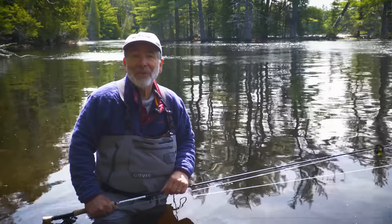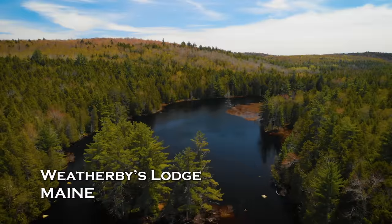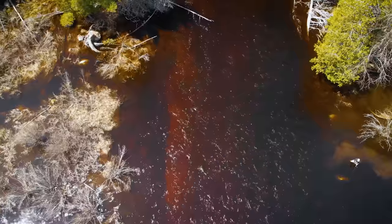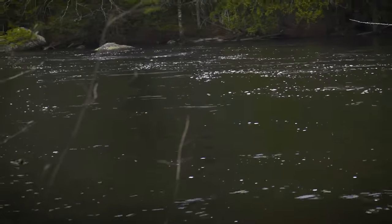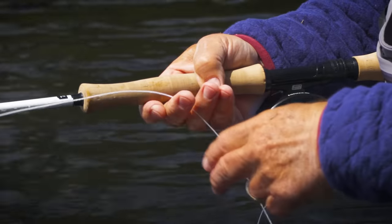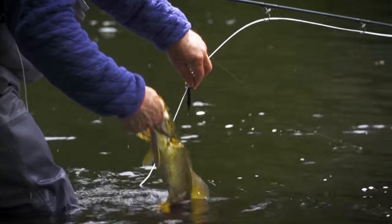I've never done any smallmouth fishing this early on purpose, but we're here to try to see if we can catch some of these pre-spawn smallmouths. Here we are in Maine in May before spawning season. We look for smallmouth in the shallows on this river and found a nice one. Low and slow is the secret here with these early-season smallmouths. By using plenty of pauses in our strips, we allowed the fly to settle on the bottom and then dart upward, which keeps the fly moving slower and closer to the bottom where bass are found at this time of year.